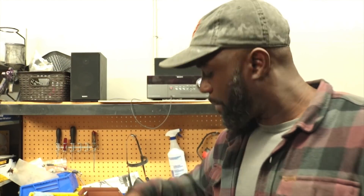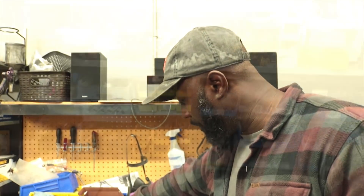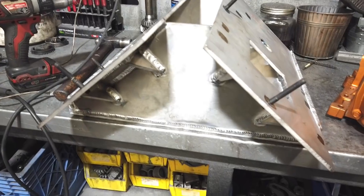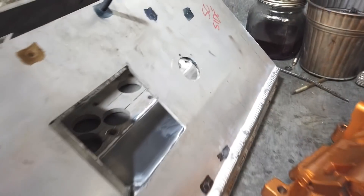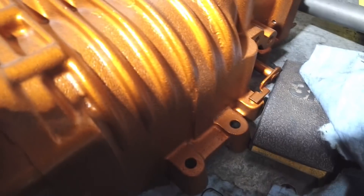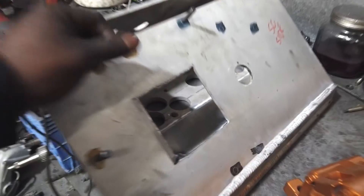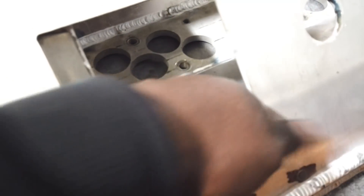All right, check it out — we are back in the dog house and now we got something done. The intake is welded. I hit up my homeboy Sean and he's the only guy I knew who had a welder powerful enough to weld this. There it is — the intake has been welded. You can see all that welding in there, all those little plates I drew up. He ran a bead all down here.